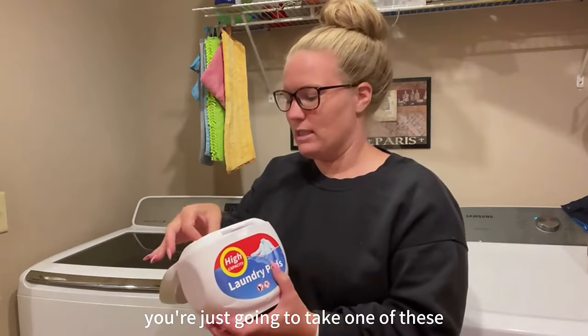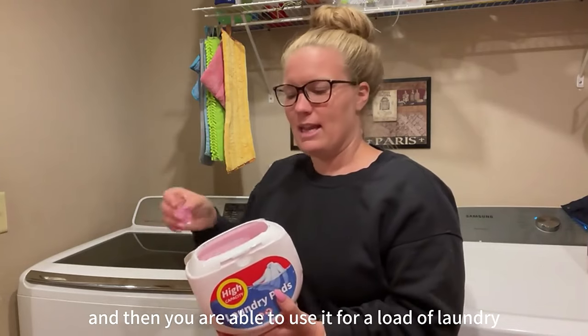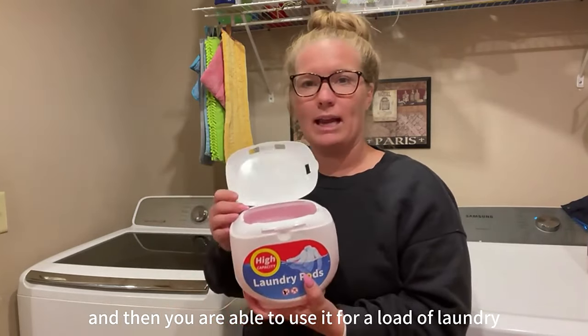I really do like that feature of this lid. Very easy to do. You're just going to take one of these when you are ready to wash, put it in the bottom of your washer, and then you are able to use it for a load of laundry.